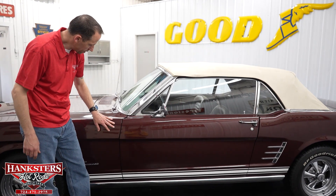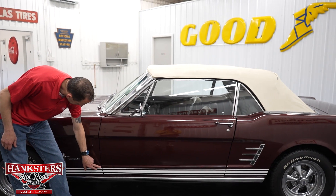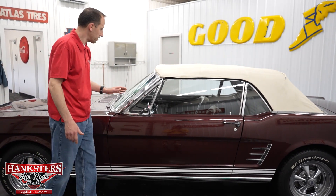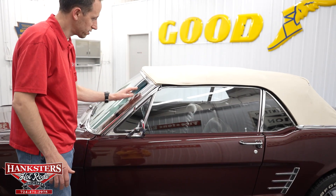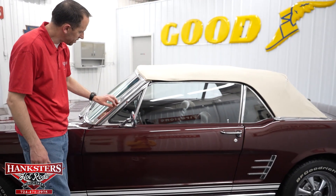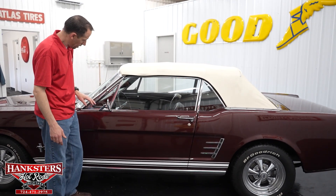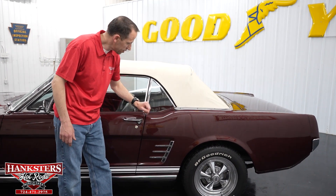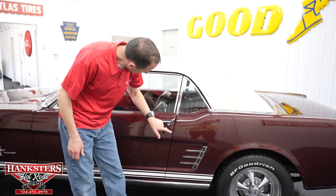First gap, driver side door to fender — very nice and even going down. Body lines are very nice there. Coming up to the bright work around the window, especially around the front windshield with the thicker sections for the convertible, it's in very nice condition. You've got a couple of little age scratches here and there as you'd expect, but overall very nice shape. Second gap, driver side door to quarter panel — very nice going down, body lines line right up.